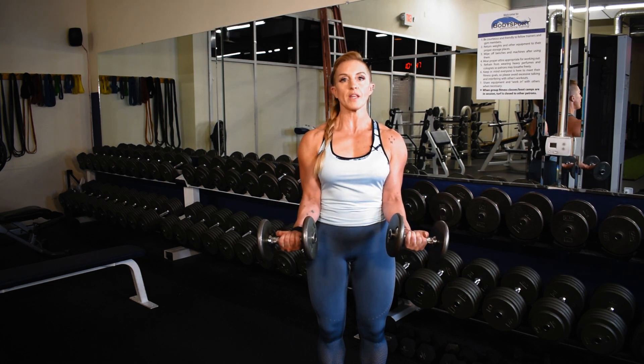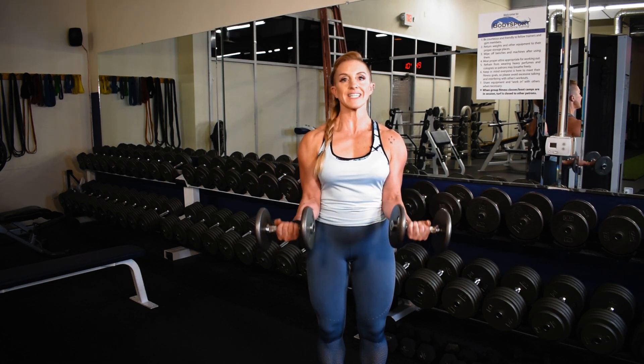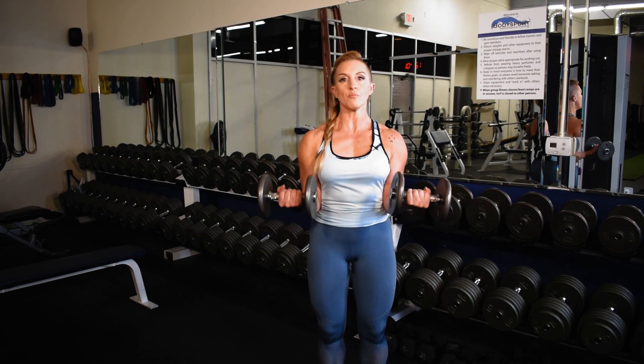You're going to squeeze the bicep, those dumbbells will come up over the belly just a little bit, release that squeeze, you're going to drop below the belly button, squeeze and release to create that pulse in the mid-range.